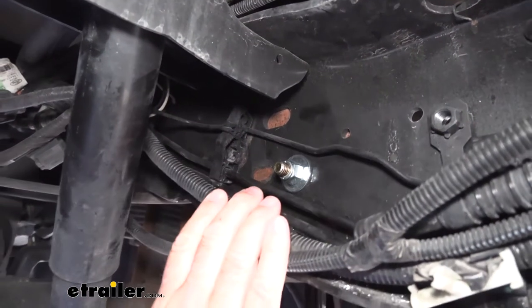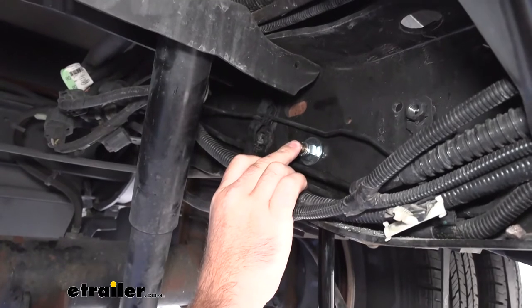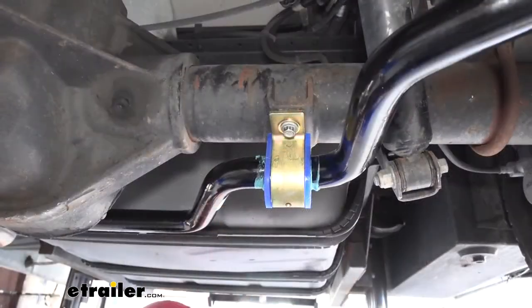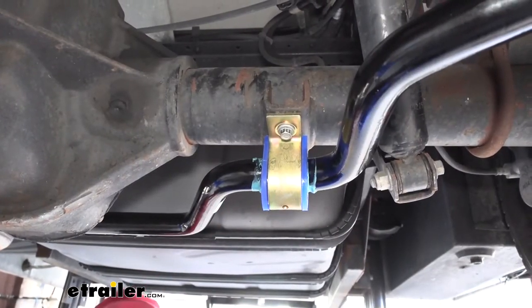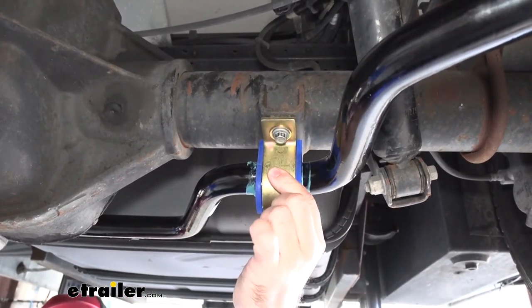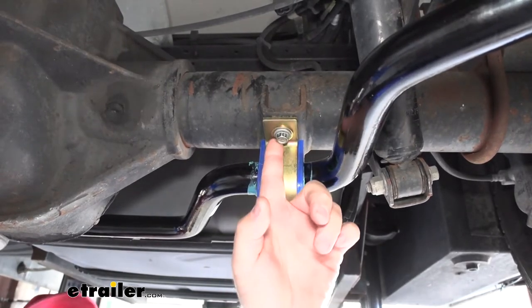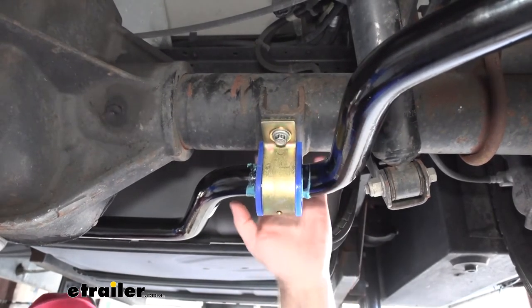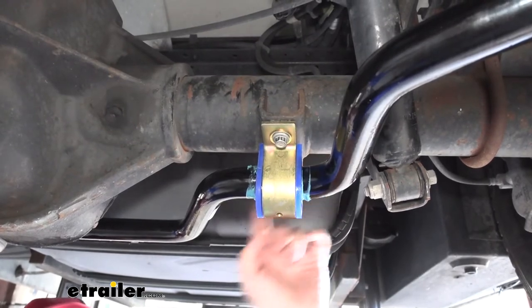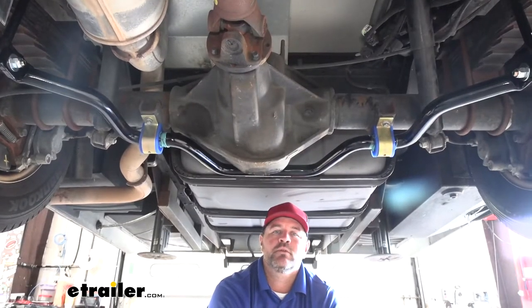You want to make sure you take your time when drilling the holes. You're going to have one hole to drill on each side for the top of your end link. This kit comes with all the necessary hardware to get it installed, including new bushing clamps. They are going to mount directly into the factory holes already on your axle, or factory brackets. Now that we've gone over some of the features, let's walk you through how to get it installed.